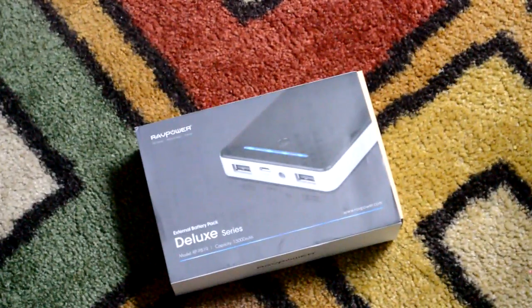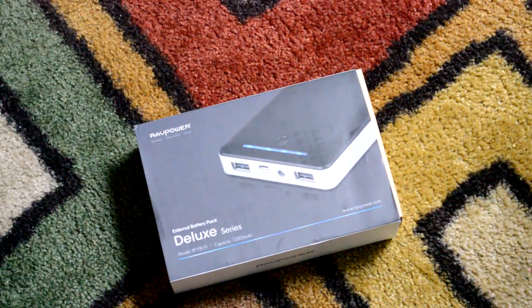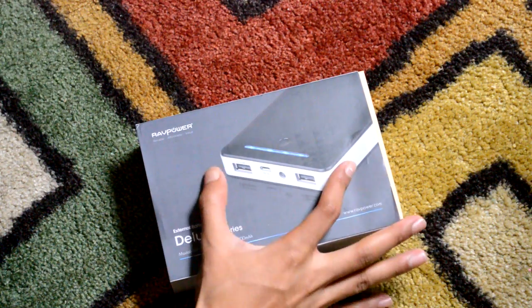What's up ladies and gentlemen, today I have another unboxing for you guys. I thought I'd attempt to make this unboxing just a tad bit more interesting — not cinematic shots wise, just making the unboxing interesting. So let's get started. First off, on the front of the box we get ourselves the device itself.